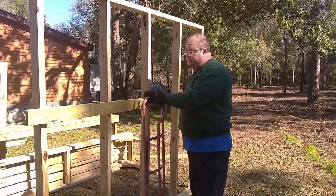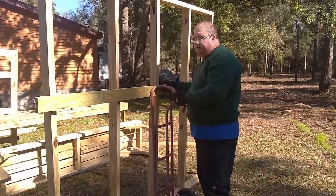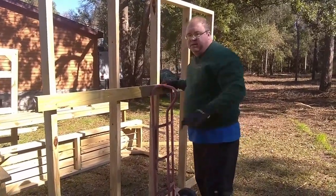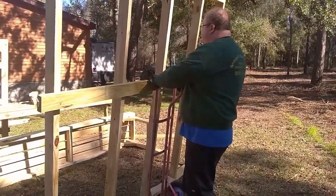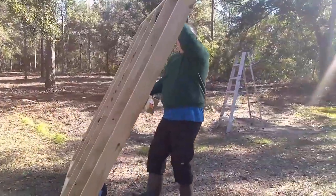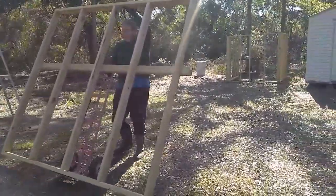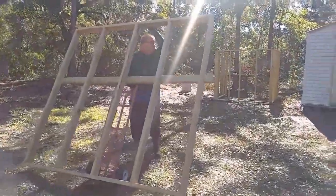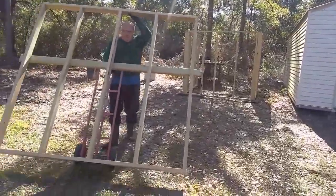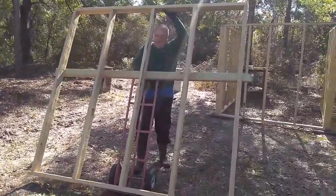We couldn't get the hand truck in between the studs, so we decided to temporarily screw in a crossmember — don't let my doctor see this video — and just pull it across the ground to get it as close to the coop location as we can, hopefully without it tipping off.